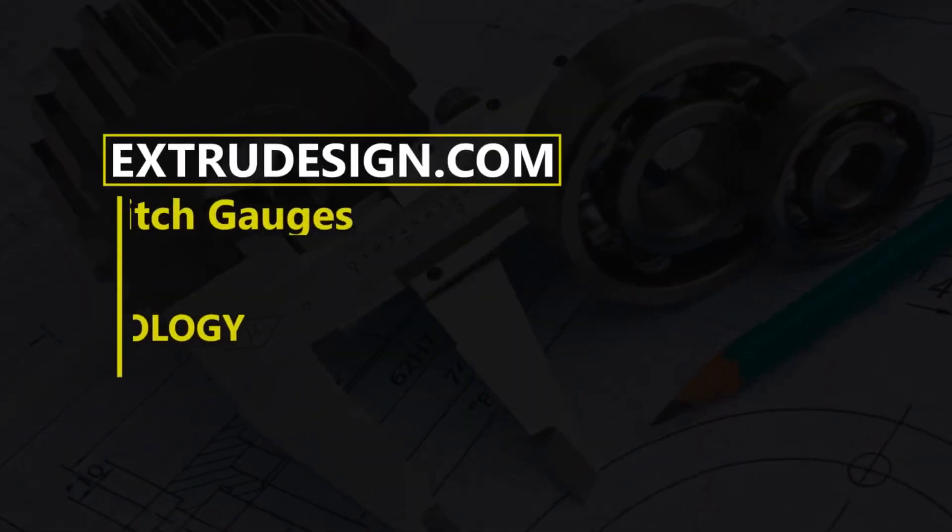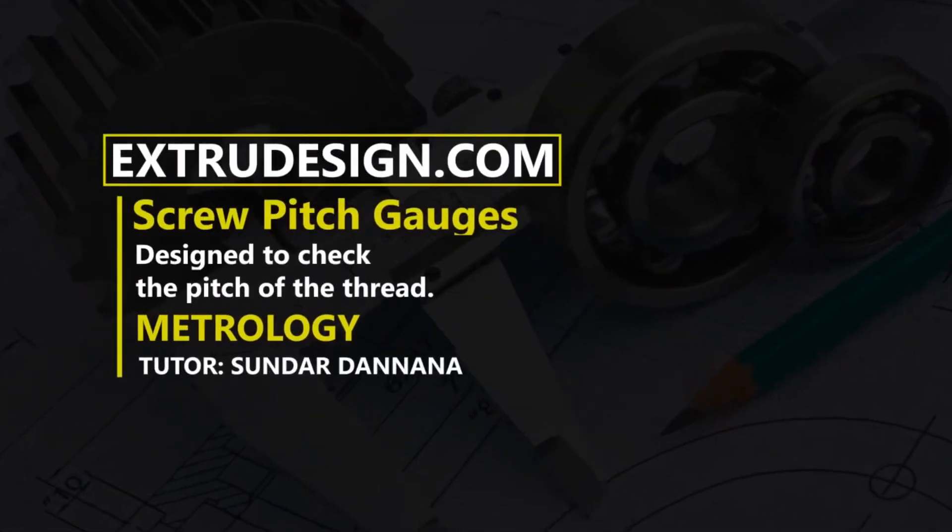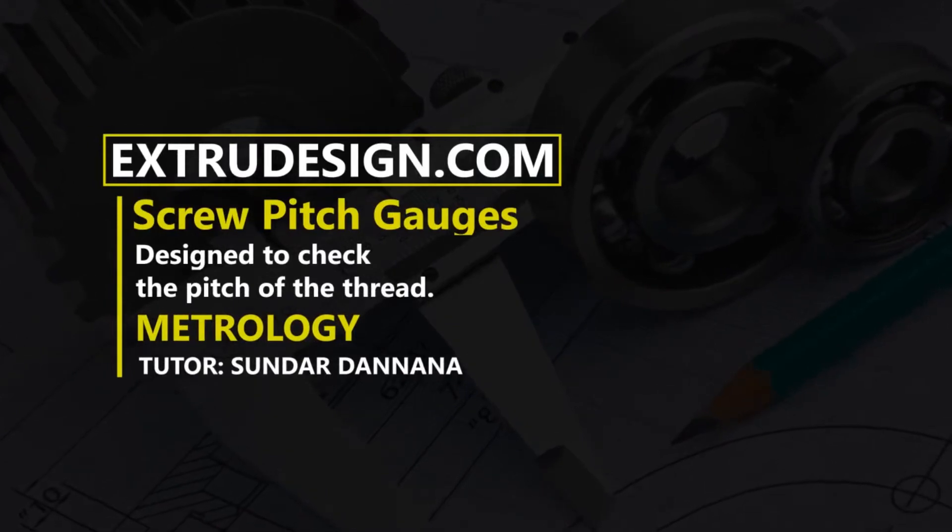Welcome to Extrudesign.com. In this video we will talk about screw pitch gauge and how to use them. Let's get started.